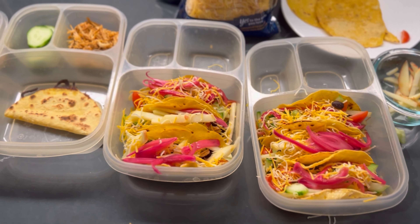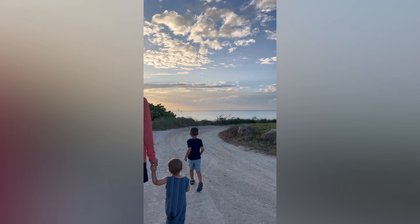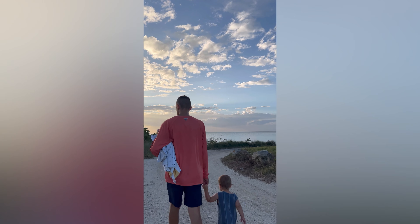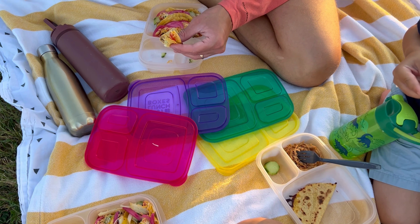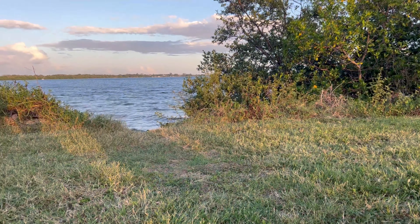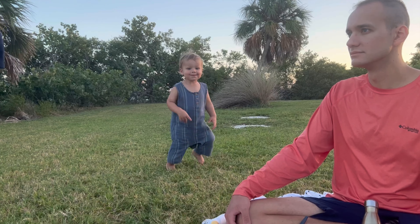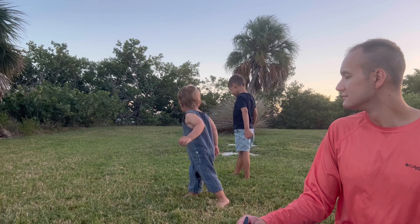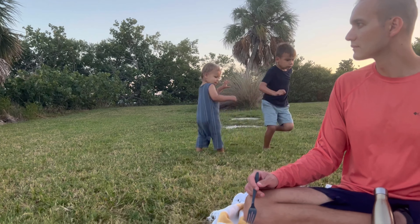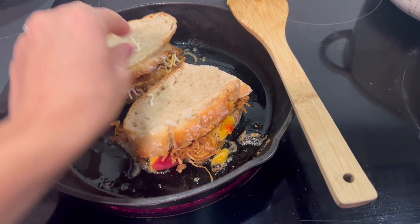We packed these up in tupperware — I love this divided tupperware that we have; I'll link it below because we use it for picnics and school lunches for Gideon. We actually took these out to a park next to the beach because we didn't want too much sand in our food, and we had a lovely fall Florida picnic. It was a beautiful night. We had different renditions of this meal pretty much all week to use up that meat, including some burrito bowls.